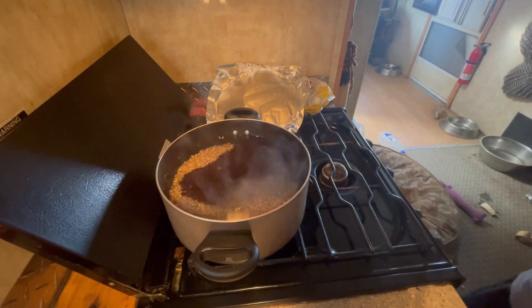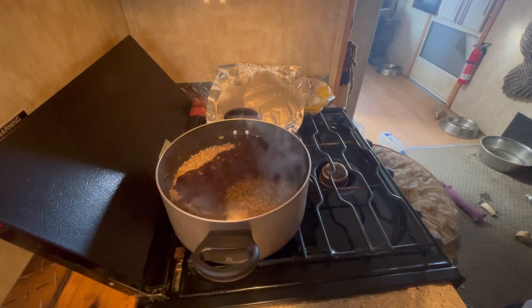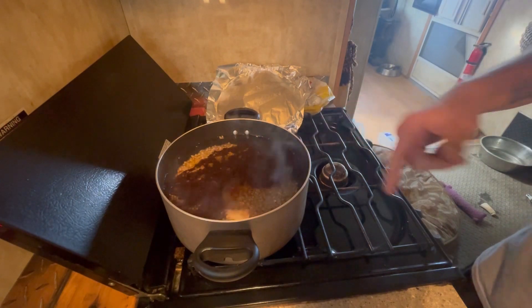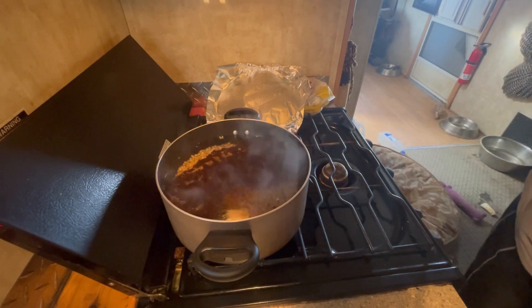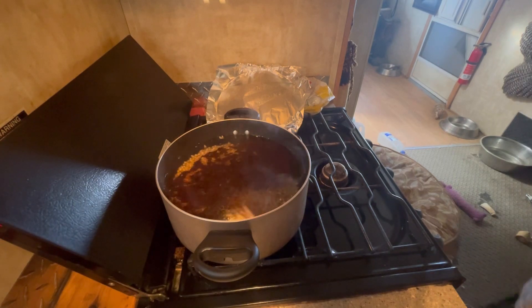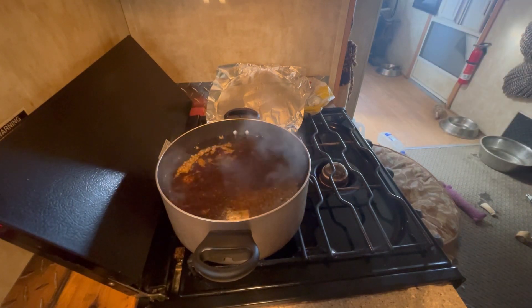Then you're gonna want to turn it back down and let it go into a simmer, and you're gonna want to do that for about one hour. I'm doing a voiceover because I had a movie going on in the background and I don't want to get hit with copyright.